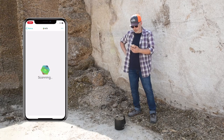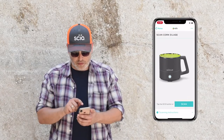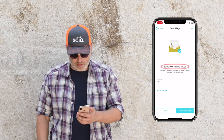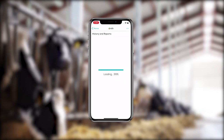You'll get the results in the app within a few seconds. If internet connection is not available, don't worry. You can still click to measure silage and you will get the dry matter results as soon as the internet is back. Simply click on History and Reports to see the results for that pit location.